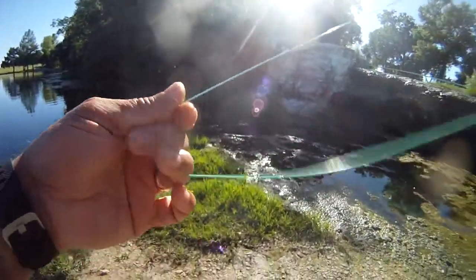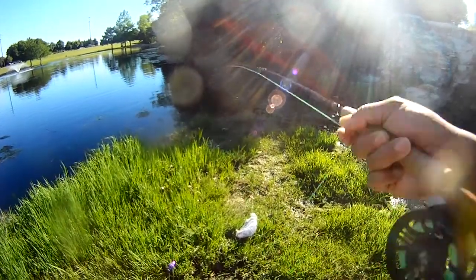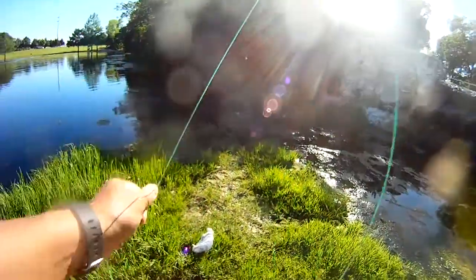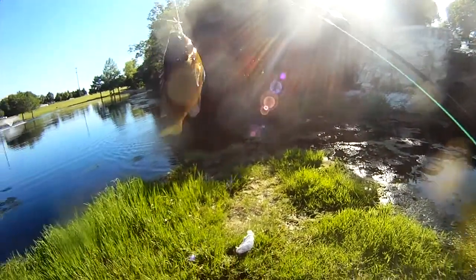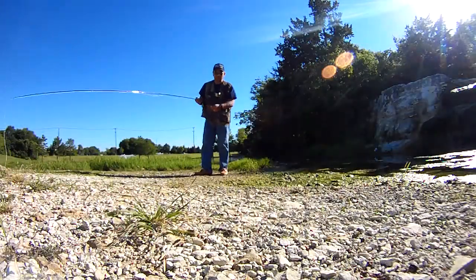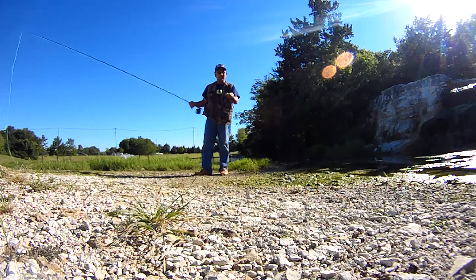Let's see if we can do this again. It's like some kind of bluegill or shellcracker — yep, bluegill. Bite's been slow. We did get a couple, a bass and a bluegill on the foam grasshopper.